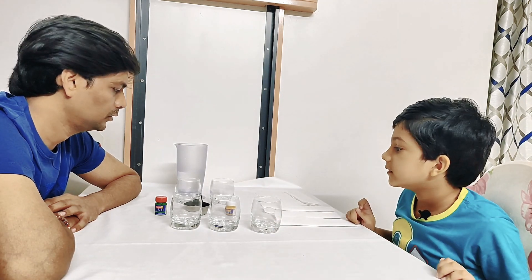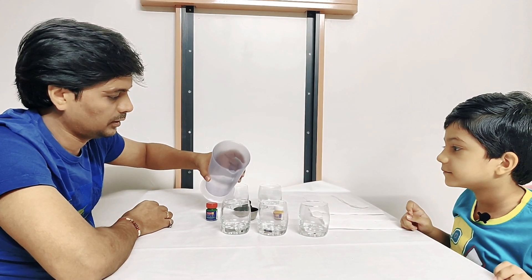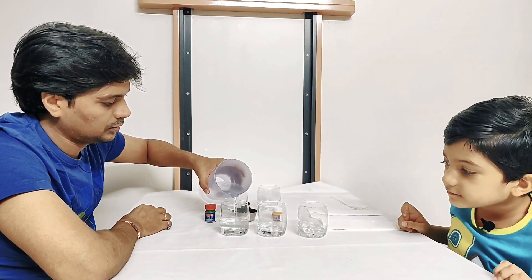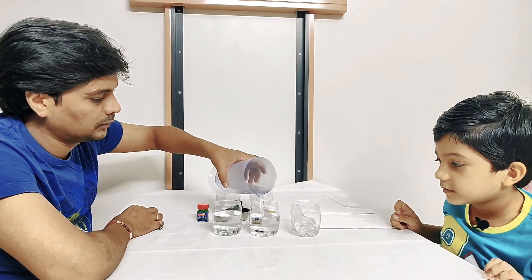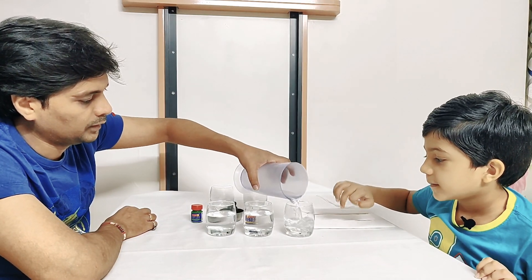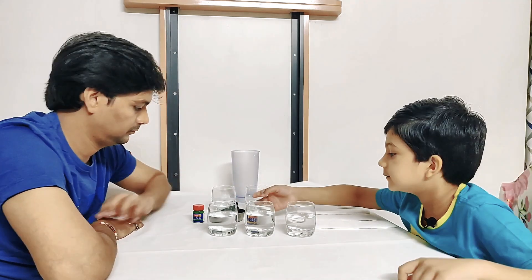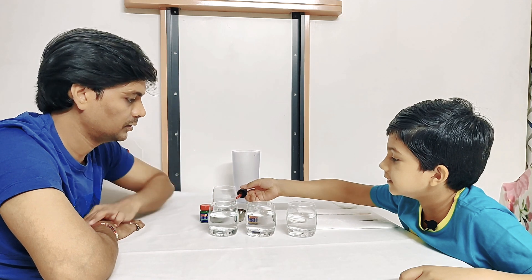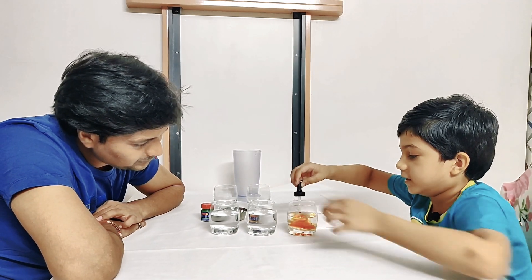So we fill water in this and add some color to it. Should we do that? Yes. Water in only one glass? No, all three glasses. This much? Little more, little more. Okay, that's enough.